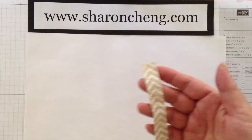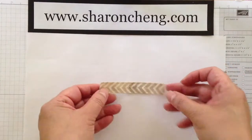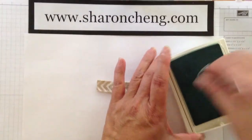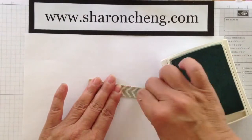First thing you're going to do when you are dyeing ribbon is get it damp, but wring it out so it's damp but not wet. Then I take the color that I want — in this case it's soft sky — and I'm taking a sponge dauber and I'm just adding the color to it.